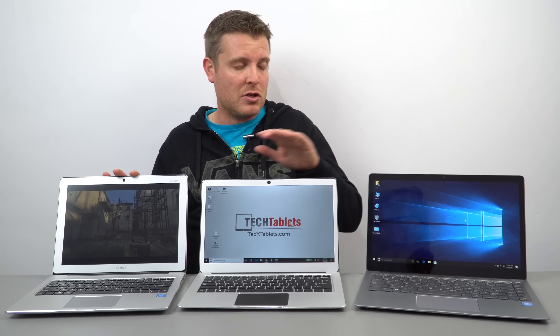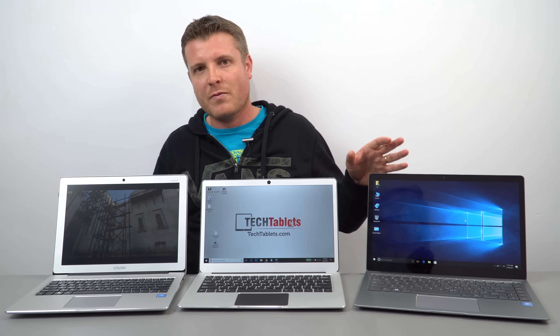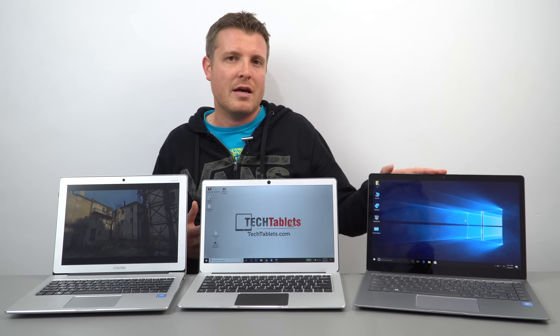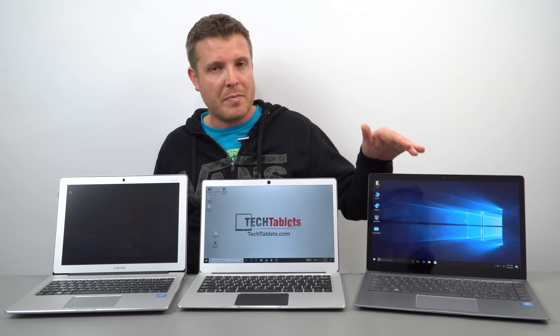These two models have six gigabytes of RAM, while this one has eight gigabytes. If you need eight gigabytes of RAM, this is the only model in the Apollo Lake budget notebook range with it. It's also the only one with a backlit keyboard.